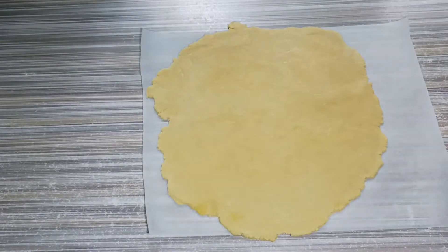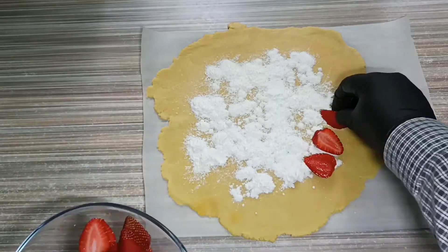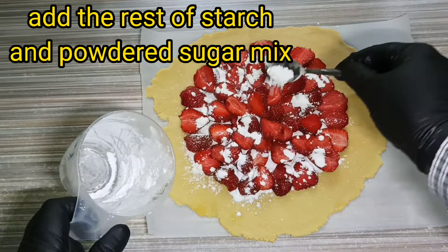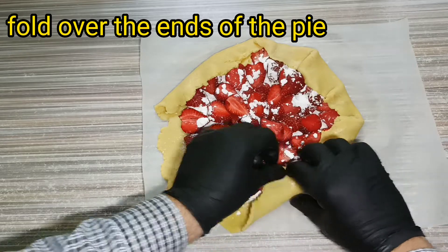When we've got an even layer of dough, we need to add three quarters of the starch mix to our pie. Time to make our pie beautiful — add all the strawberry we've got. Then add the rest of the starch mix to the strawberry. Now fold over the ends of the pie but try not to break it.